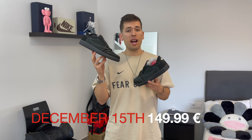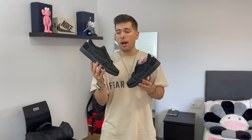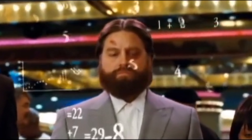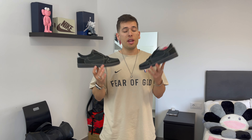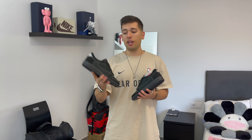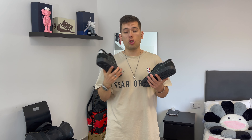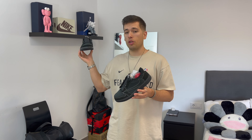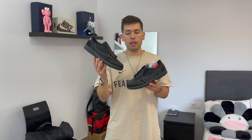This dropped December 15th worldwide for a retail price of 150 euros. As you'd expect for a Travis Scott collaboration, resale is crazy right now — averaging around 800 to 900 euros, which is a lot for an all-black sneaker. But as always, Travis Scott plus Nike equals crazy resale value. I wasn't able to cop a personal pair — this belongs to a friend — so I won't be showing on-foot shots, but just keep in mind this fits true to size, same as the Reverse Mocha.